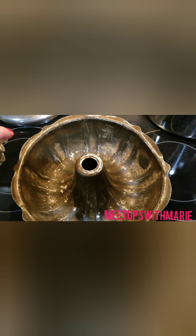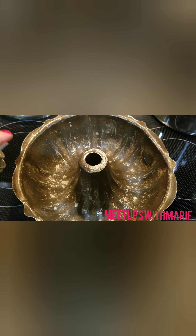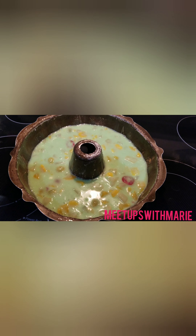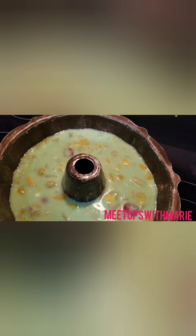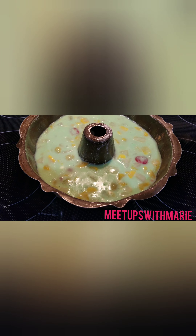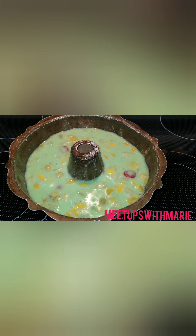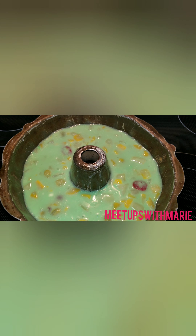Now I'm just greasing the bundt pan to make it easy for the mold to slip out, and I'm going to put it in the fridge overnight. You can put it in the fridge either overnight or check it after four hours and see if it has solidified enough if you don't want to wait. I decided to wait overnight, and I think that was the best just to give it enough time.